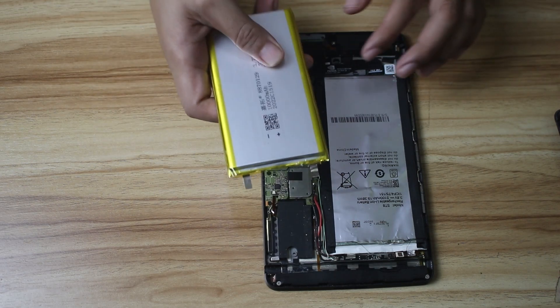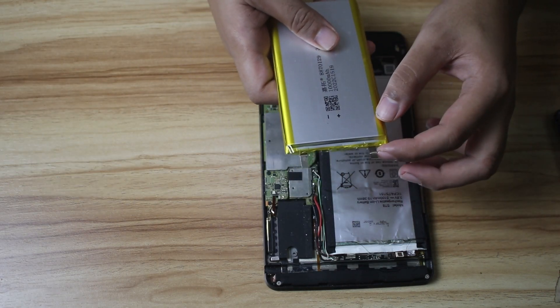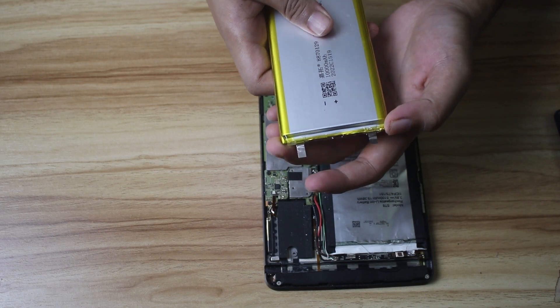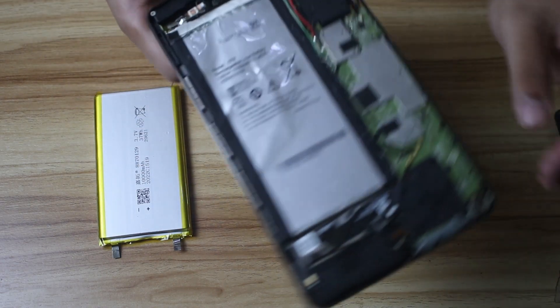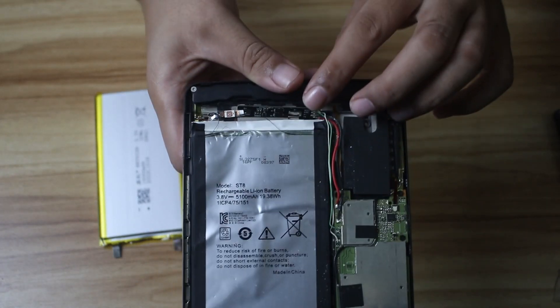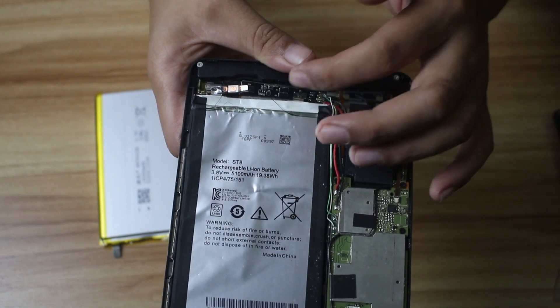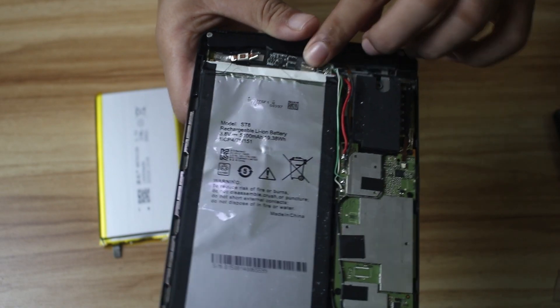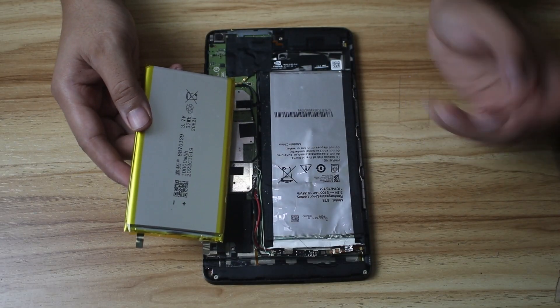As you may notice, the battery I bought does not have a battery protection circuit. This is the battery protection circuit — you will see this in all lithium-ion or lithium polymer batteries. We're going to keep the old protection circuit and just remove the actual battery cell itself.